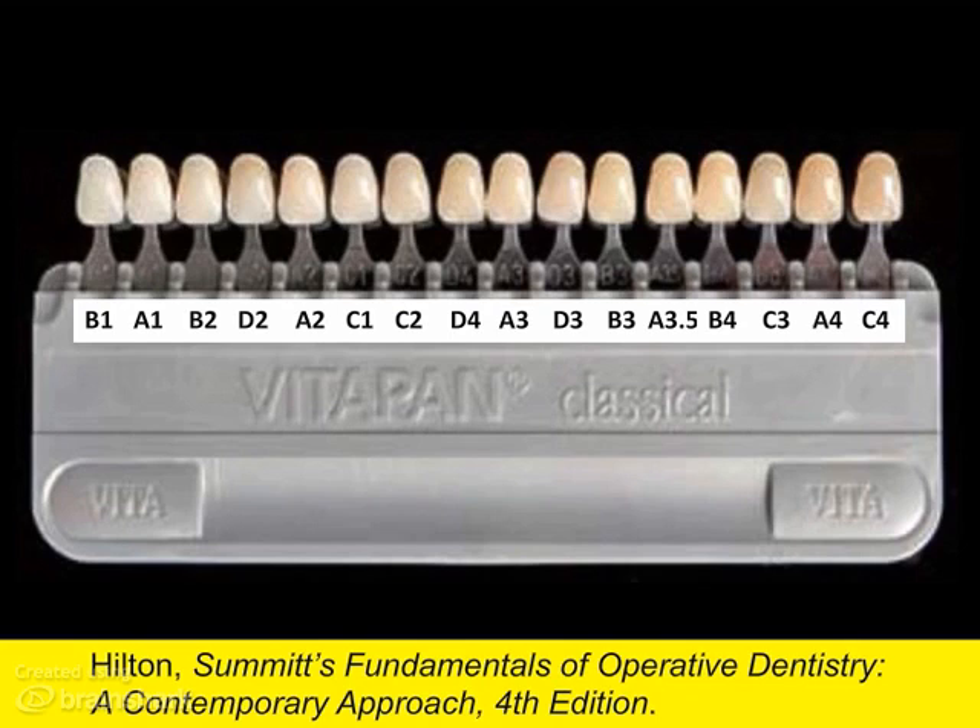The tabs can be reorganized into the value scale arrangement, as you see here. This displays the tabs from lightest, B1, to darkest, C4.